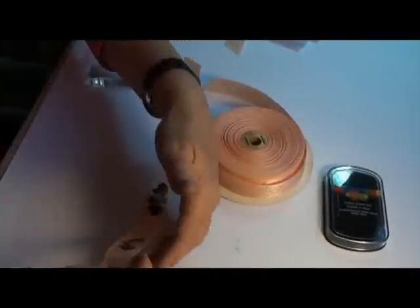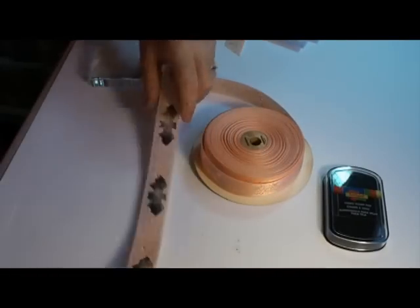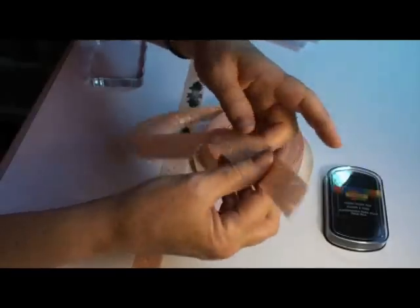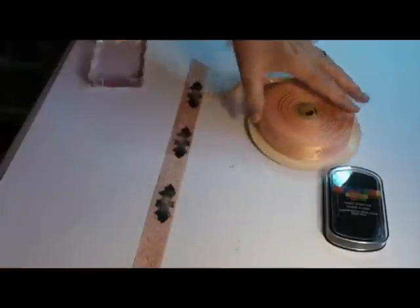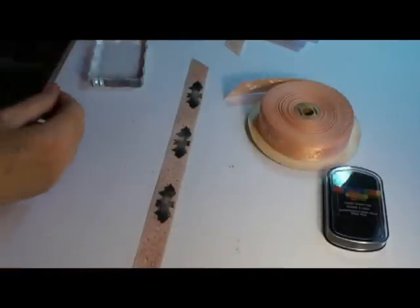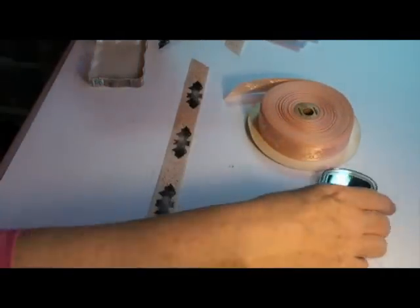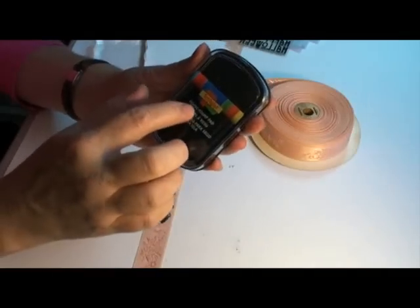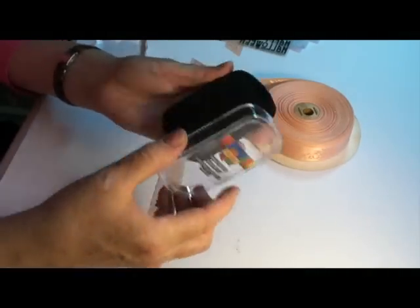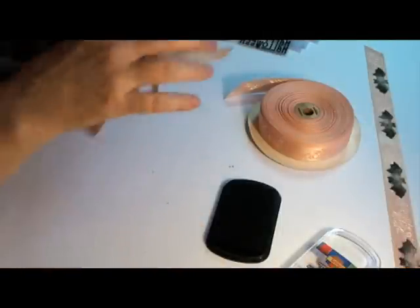You can make your own rubber stamped Halloween ribbon or Christmas ribbon. All you need is ribbon — I've got a pale orange here. If you use black ribbon you can use gold ink. You need some Halloween themed stamps, some fabric stamp pad ink, and all of these things I bought at Michael's. Just get yourself some ribbon.